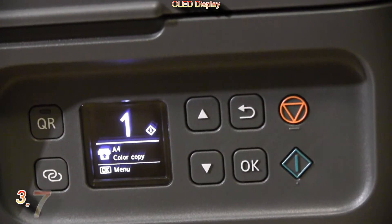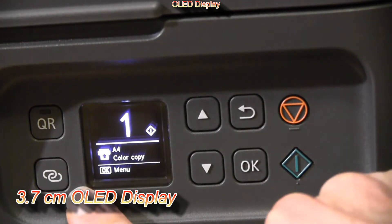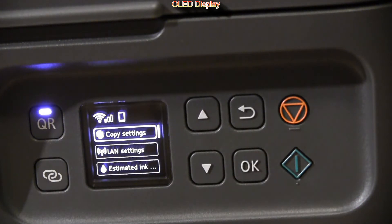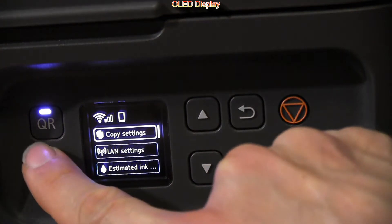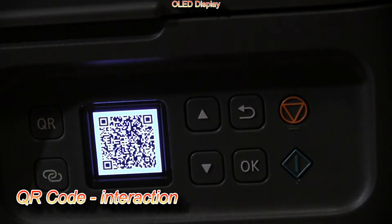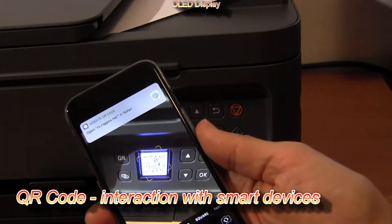Here is the 3.7 cm OLED display, which can display QR codes that guide you to the instructions or manuals.